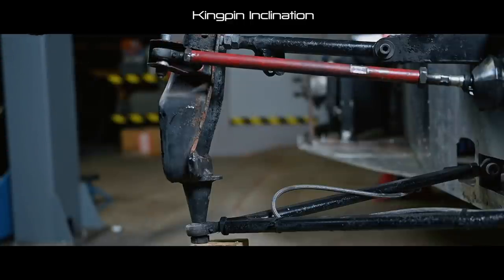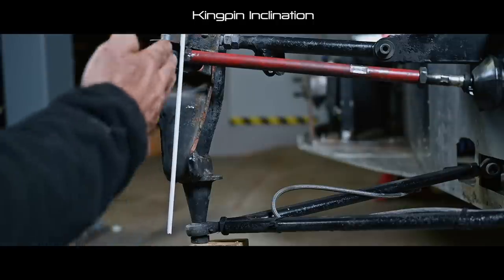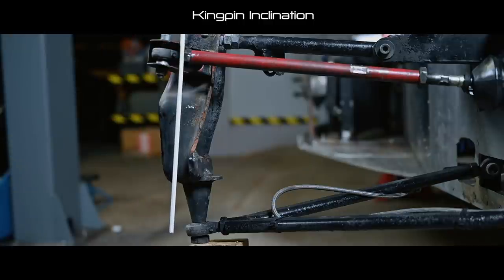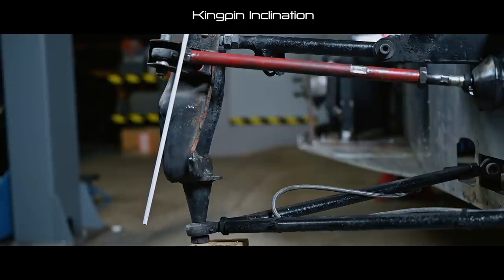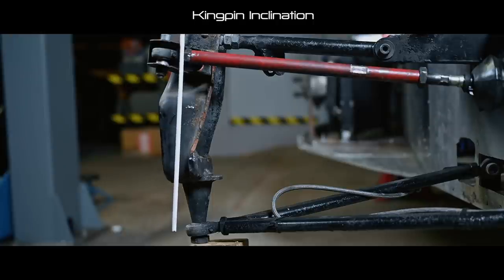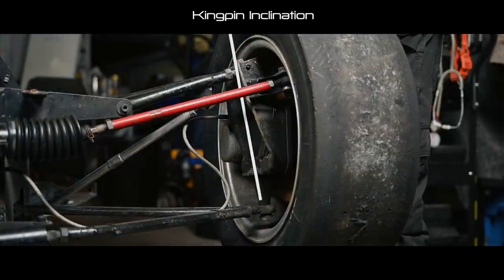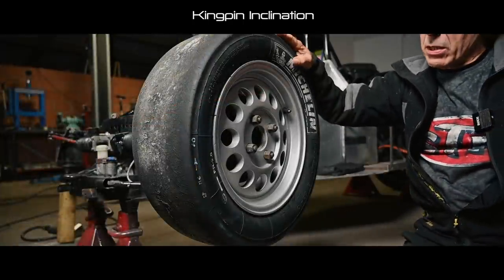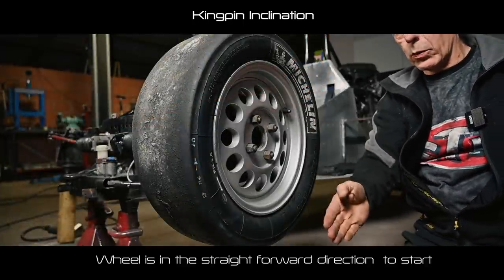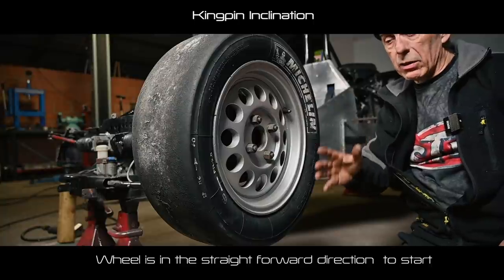The first thing we look at is the ball joints on the top and bottom. If I draw a line between them, you can see a certain inclination — the whole rod moves out a bit. This is what we call the kingpin inclination. There's a very good reason for this: you need it to have a self-centering effect on the wheels when driving in a straight line.